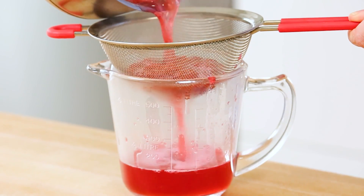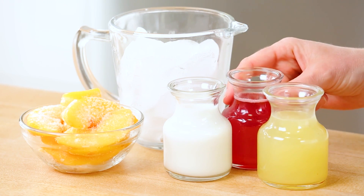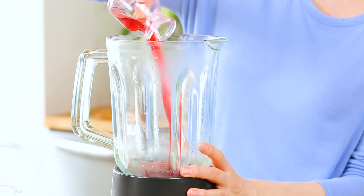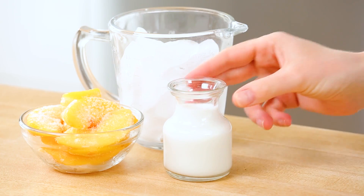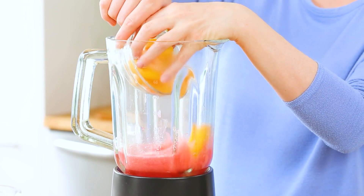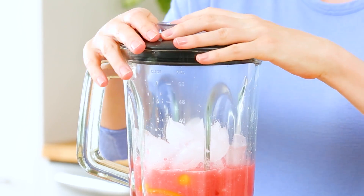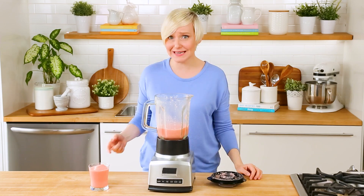After six to eight minutes I'm just going to strain the raspberries out of the mixture using a sieve. The best part is you don't need to discard the leftover raspberries — you can add them to some oatmeal or pour them over some ice cream. But what I am most interested in is this amazing raspberry simple syrup. To that I'm also going to be adding my lemon juice and my coconut milk, and then I'm going to get in here with some peaches. I'm using frozen peach slices, but fresh works great too. I'll finish this off with some ice, pop a lid on, and let it blend away.